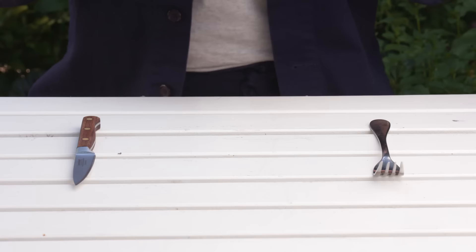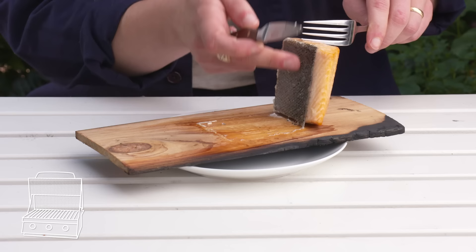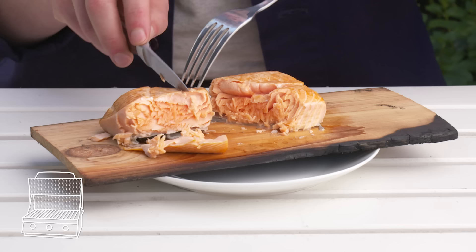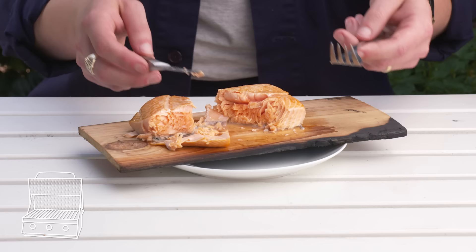Cedar plank salmon. This cedar plank kind of acted like a barrier between the intense heat of the grill and the fish, and we're hoping that the wood lent some kind of flavor here. The skin is still totally soft, and there's no browning. We've got a nice medium to medium-rare interior. Not bad, but I'm not getting much wood flavor at all. It definitely prevented flare-ups, but it also didn't add all that much. It seems more like a gimmick than anything else.